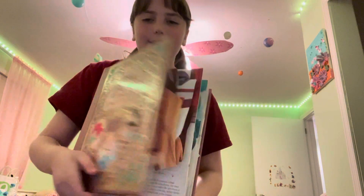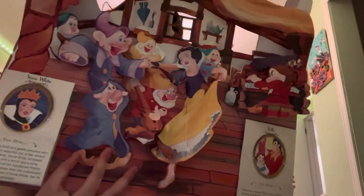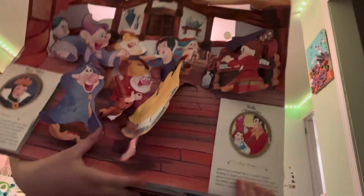I'm not going to be reading anything, I'm just going to be showing you. So you open it up and the first page is like Snow White. You can see Snow White and the dwarfs and they're all dancing — well, Grumpy's being grumpy.